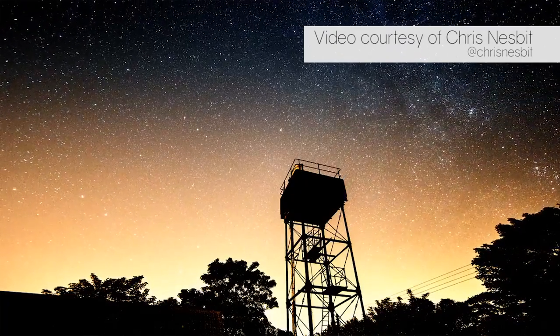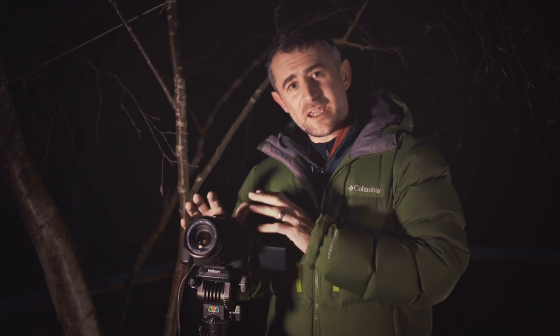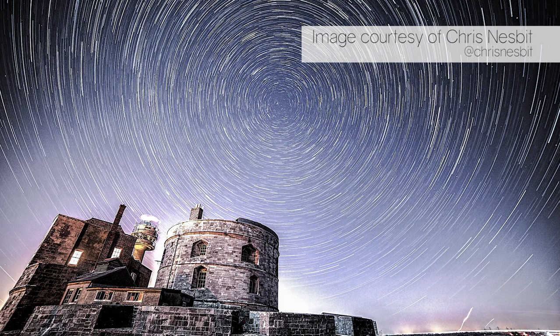But the rotation of the earth can actually be used to your advantage. If you take a camera and point it at the sky, you can get stunning star trail photography.